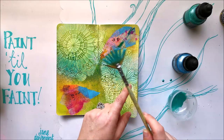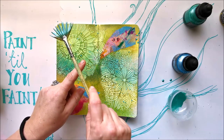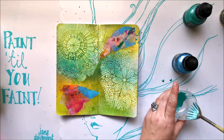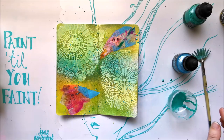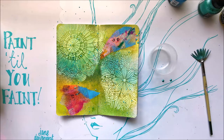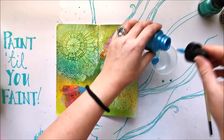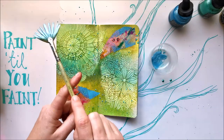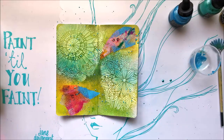I just tap tap tap throughout. I love using my little fan brush for splatters — it works really well. I used to use it for oil painting, which I'd like to get back to someday. Switching to the blue now, I pour any leftover green back into the jar to avoid waste, then add just a little of the blue. You don't need much at all. A couple more taps and then I'll clean up and dry it.